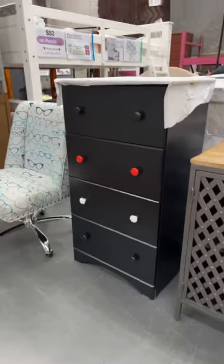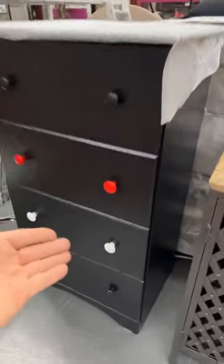Four drawers of wonderful. You got some triple color action going. These are a little taller than normal. They have the metal glides on the side.